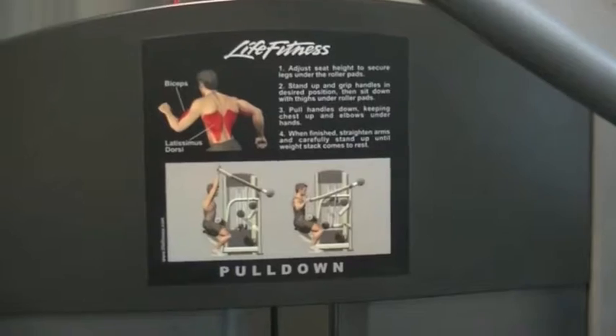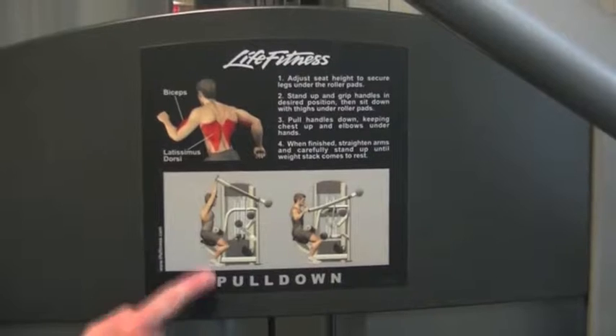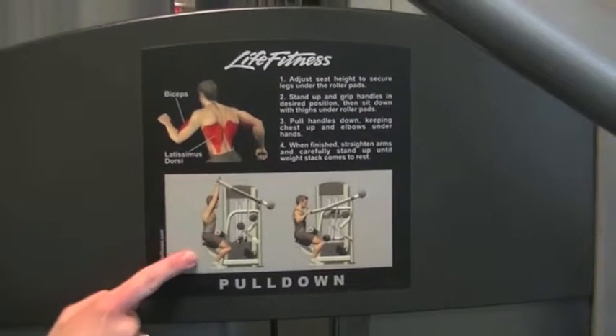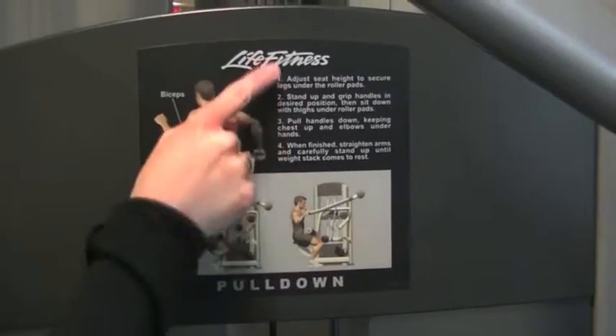The first machine we're going to be on today is the pull down. You can see here in red the muscle groups that we're identifying. It also shows you a before and after picture as well as a written description.